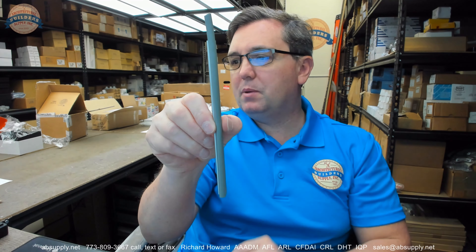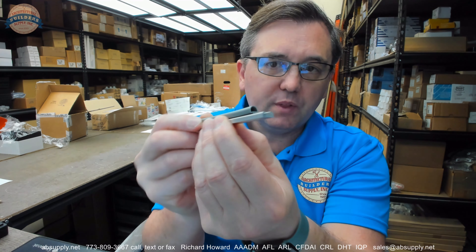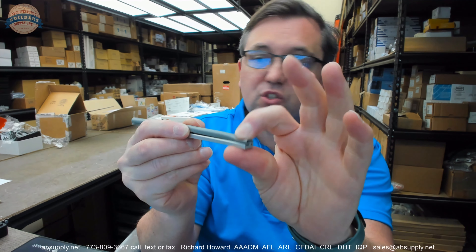So what this is, is a piece of gasketing. It's a very petite aluminum holder with a vinyl — a gray vinyl insert — a bulb style insert. It's very petite and small.